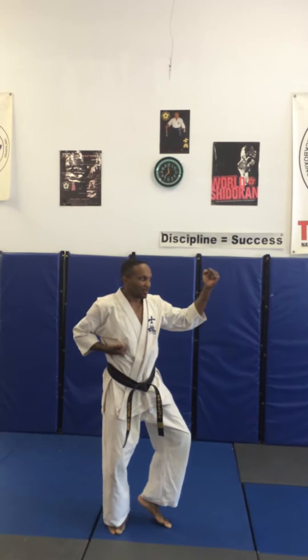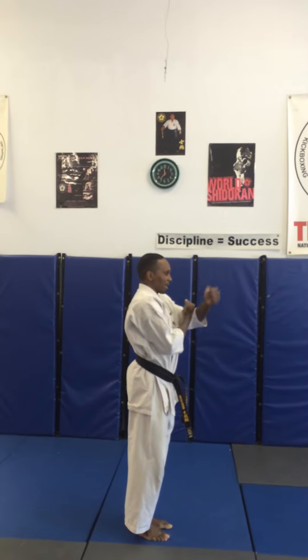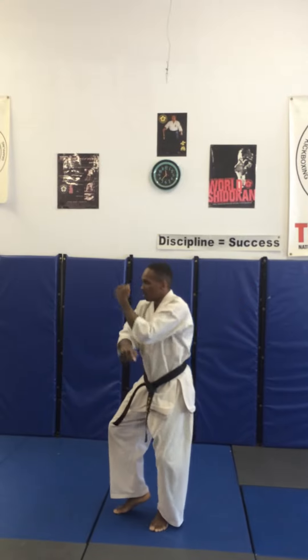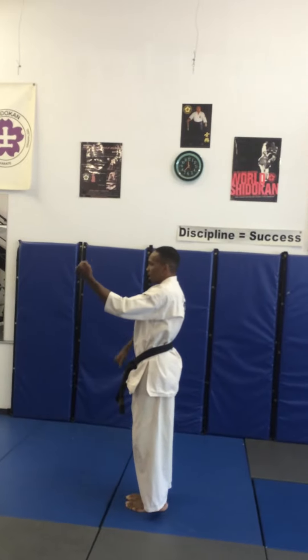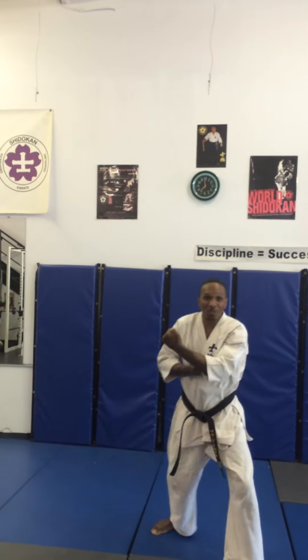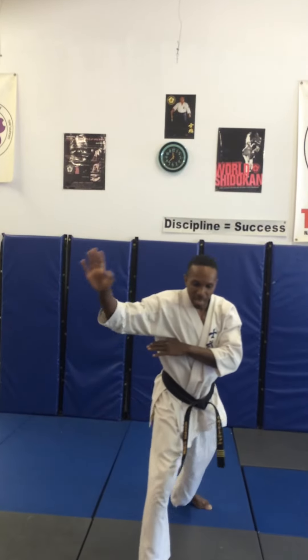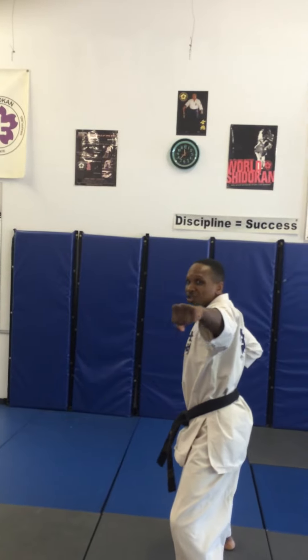Ready? Begin. Pinon number three. Turning left, cast stance, outside block. Step, feet together, double block. Down block, outside block, down block, outside block. Down block. To the right, 180, cast stance, outside block. Double block — one, two. Same with the hands on the side, step 90 degrees, reinforce block. Stepping forward, front stance, pressing block, spear hand. Reach down, scooping the leg. Pivot around 180, horse stance, spinning hammer fist. Stepping forward, middle punch, front stance, kia.